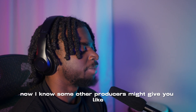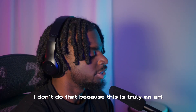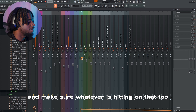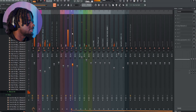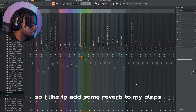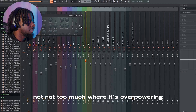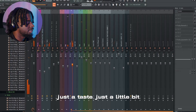Now I know some other producers might give you specific decibels to put your stuff at. I don't do that because this is truly an art — everything could be on whatever decibels you want it to be. But make sure that 808 is knocking, and make sure whatever is hitting on that two — clap, snare, whatever it is — you can hear it. Every other sound should be crisp as well. I like to add some reverb to my claps, snares, and hi-hats, but not too much — not so much that it's overpowering. Just a taste, just a little bit.